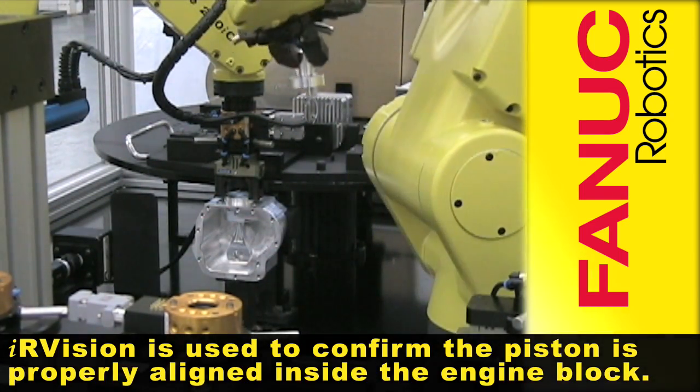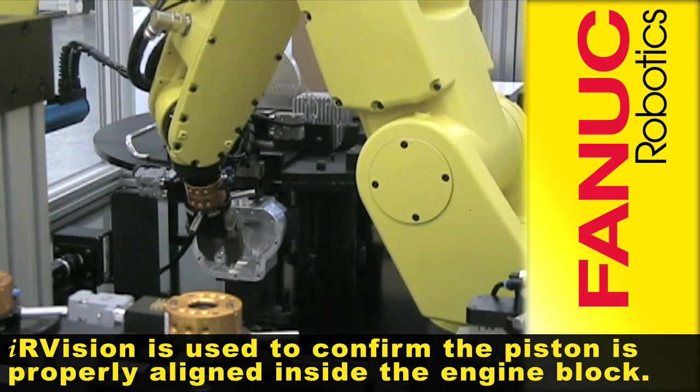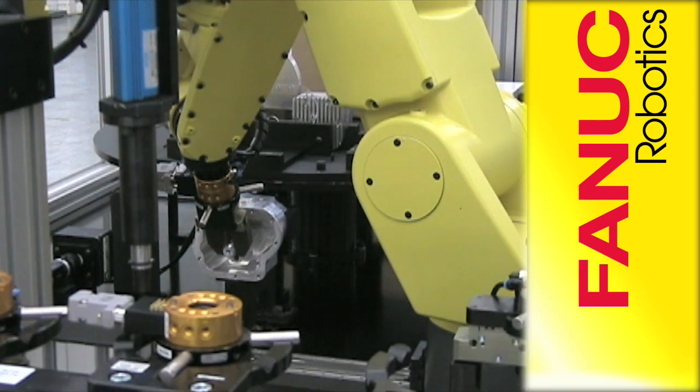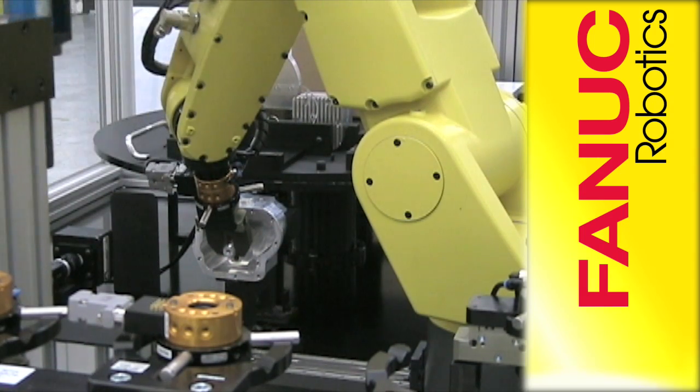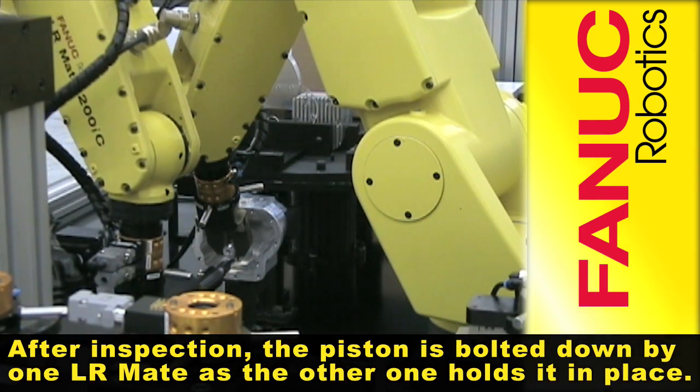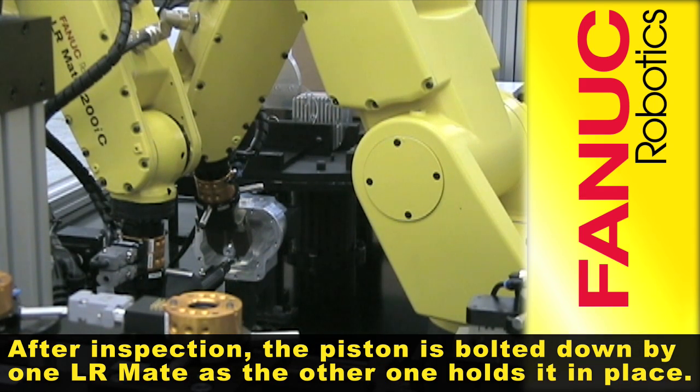IR vision is used to confirm the piston is properly aligned inside the engine block. After inspection, the piston is bolted down by one LRMate as the other one holds it in place.